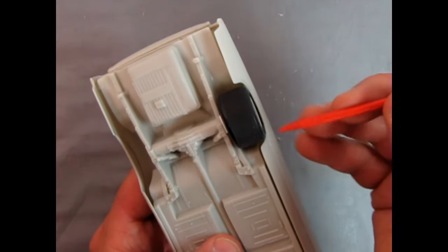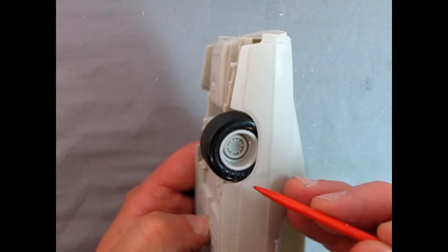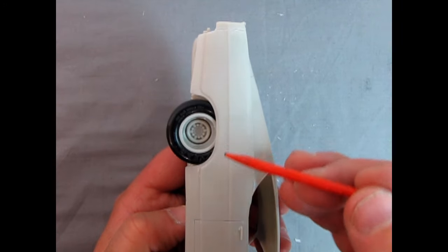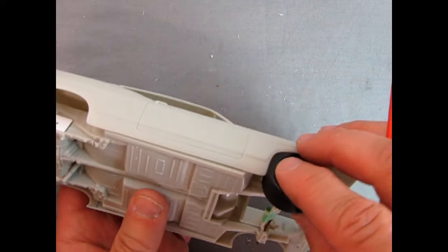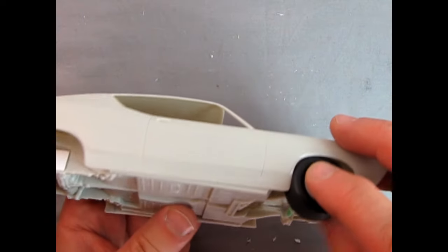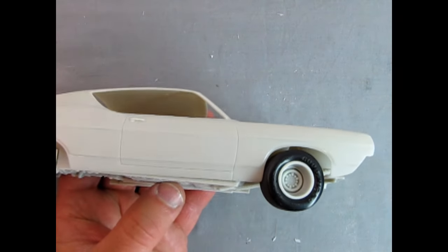Here's our NASCAR wheel now sitting into the wheel arch like it should. However, we will still need to radius this wheel well opening, but not as bad as when these were sticking way out of the car. I can take this wheel and move it up to the front, and we can see again that it fits and looks better under there without sticking out too far, but again we will need to radius it.